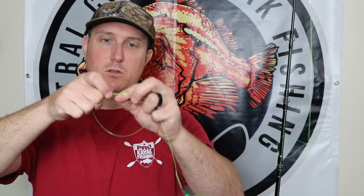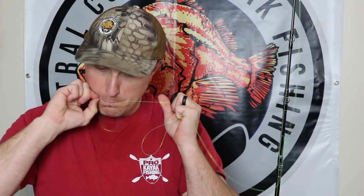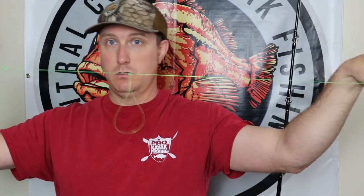I'm going to do one more dropper loop. This one's going to be a little smaller because it doesn't need to be big — all it's for is the weight. So now I have pretty much three dropper loops. For demonstration purposes these are going to be closer together than I would normally have them, just so they're all in frame.